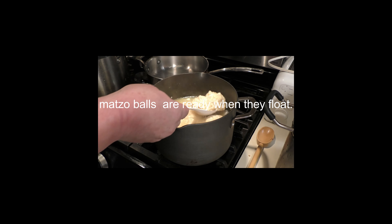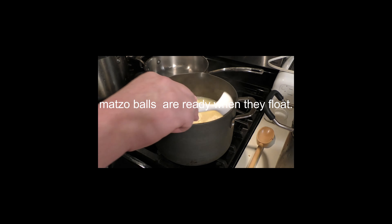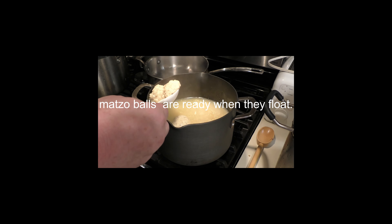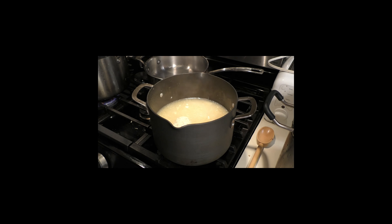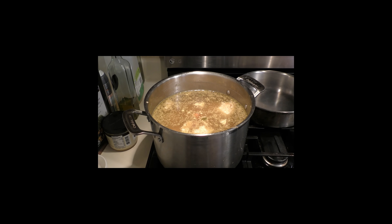As you can see in the video, these were boiling and at their time — they're ready to go. Pull them out, put them to rest, and get ready to put them in the soup. It's that simple. You have your matzo ball soup ready: add the matzo balls to your stock, let it simmer for a little bit, and you're done.